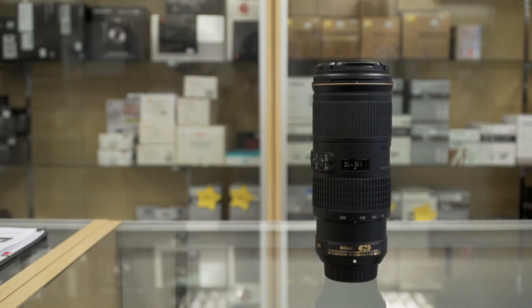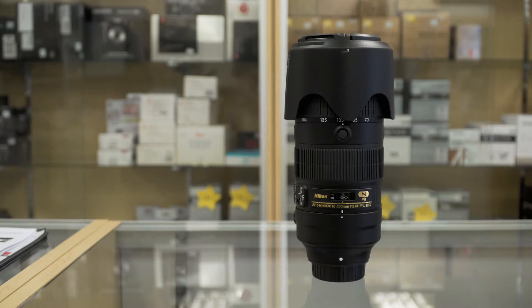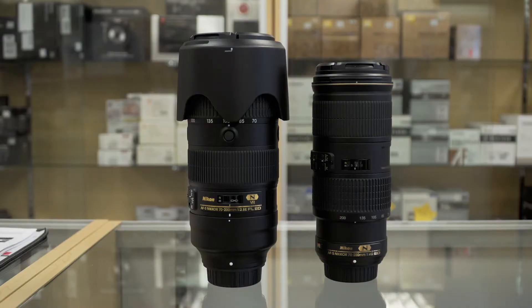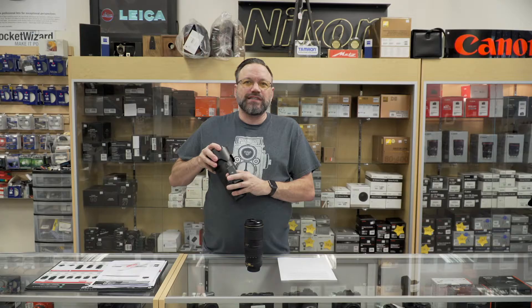So here we have the Nikon 70-200 f4 lens, and here is the 70-200 f2.8 fLED VR. Besides weight being one of the biggest factors in going with an f4 lens, another is the price. This 70-200 f4 retails for $1,399, and the 70-200 f2.8 fLED VR retails for $2,799 — that's a $1,400 difference for one stop of light.